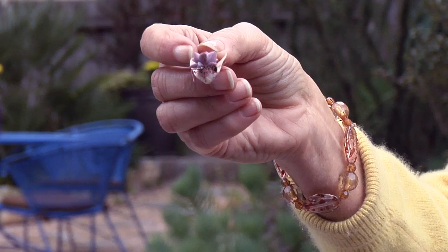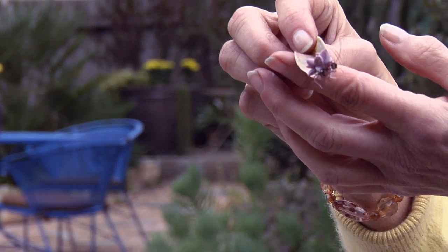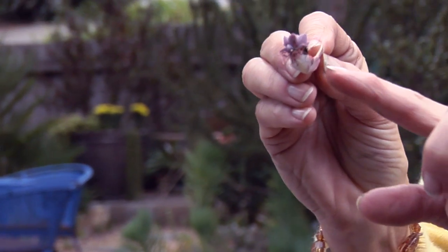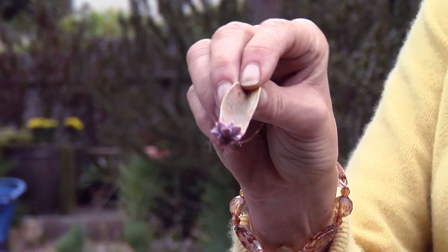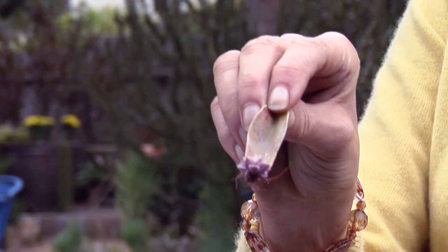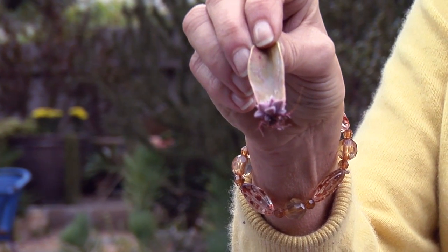This is an echeveria leaf which fell off into the soil, put out roots, and as you can see there's a new little plant growing — actually there's two of them. So you can also propagate from a leaf cutting. This is Nell with Joyous Garden, and I've just shown you how easy it is to propagate succulents.